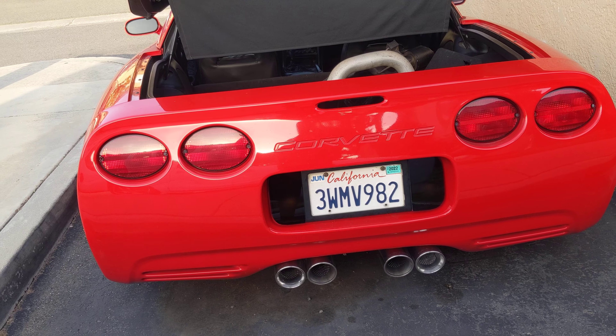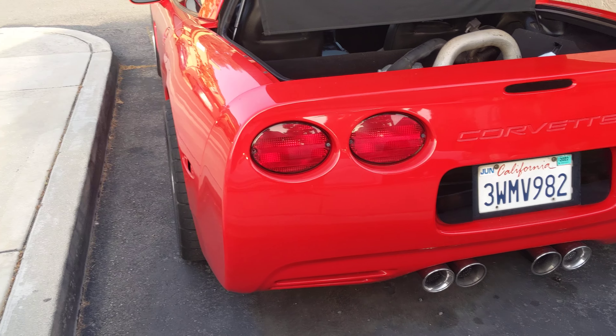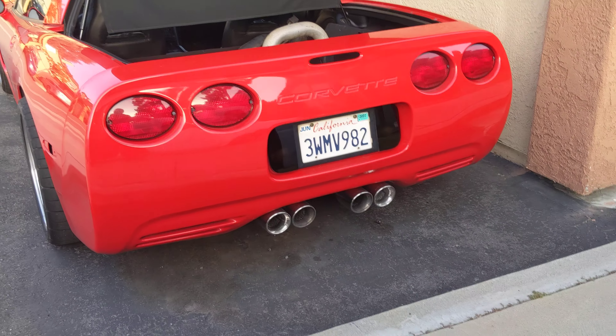But this is the C5 — I'll do a better video, a walkaround. I'm about to go to work, so I will do that eventually. This is it, see you in the next video.